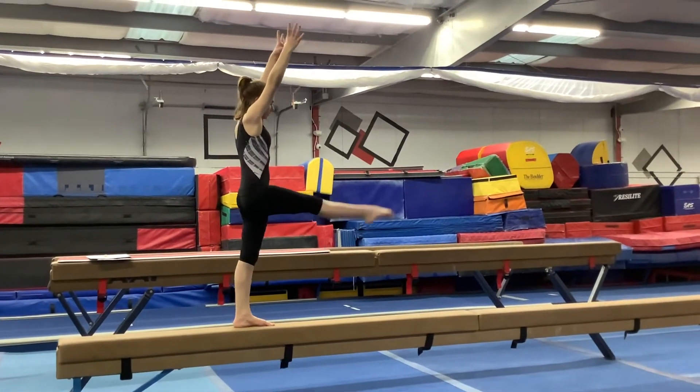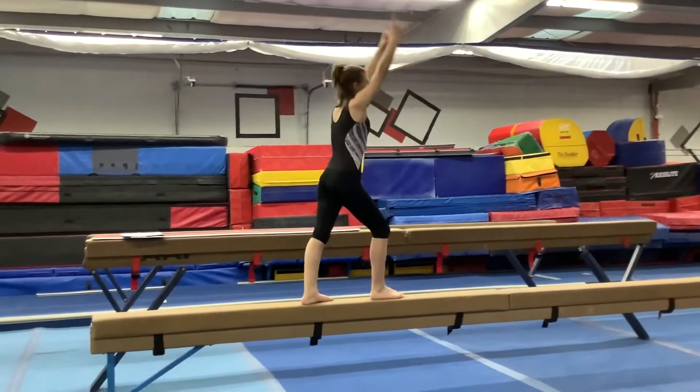Good. Pull up, kick, lunge, handstand, backhand spring dismount.